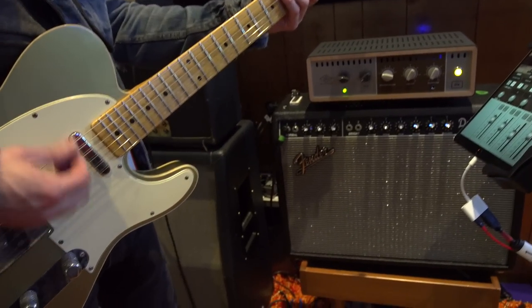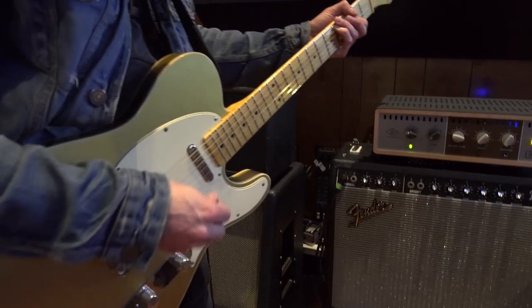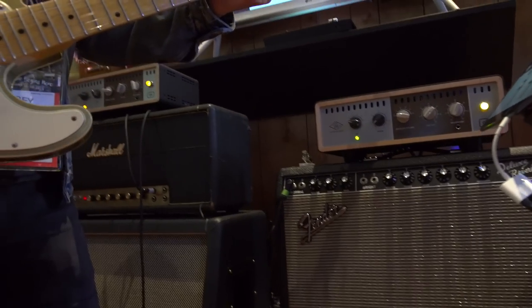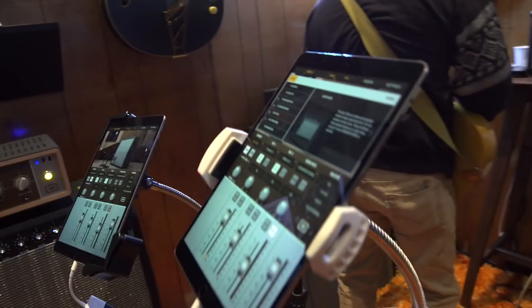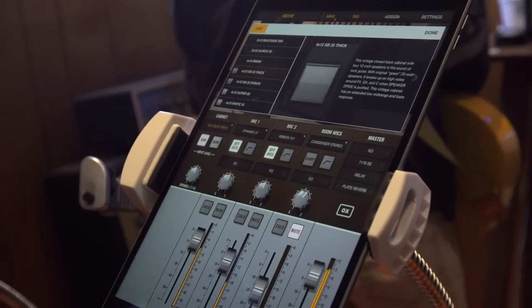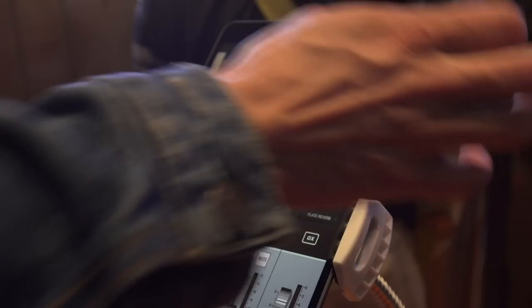Right now you can hear that I have a '60s-style 1x12 cabinet hooked up to this Fender '64 hand-wired amp. It's mic'd with a 121 and a 57. I could change that cabinet to maybe a 2x10-style cabinet, or I could do a 4x12 cabinet. And you're always hearing your amplifier — you're never hearing a different amp.